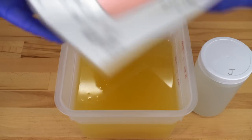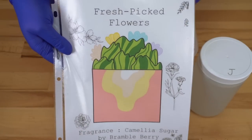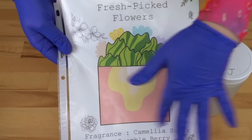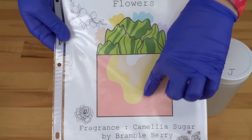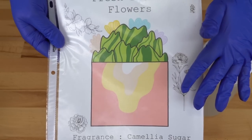Let me show you what I'm going to try to do. So here is my soap design sheet. I have all of these cute flowers in the background — you kind of get the vibe. I don't realistically know how this is going to look. I'm not the best artist.